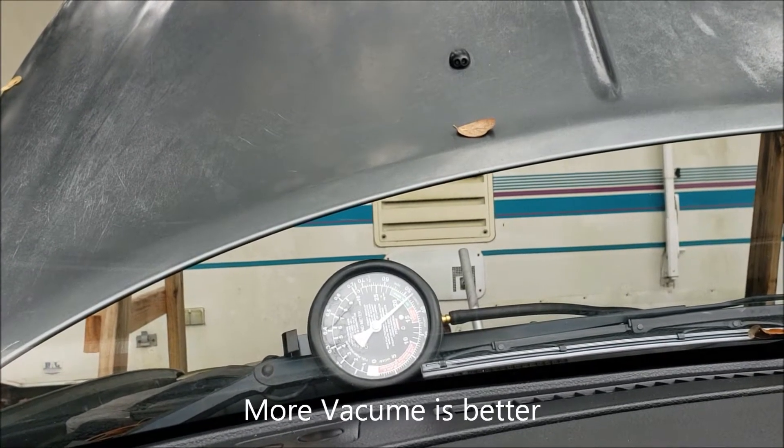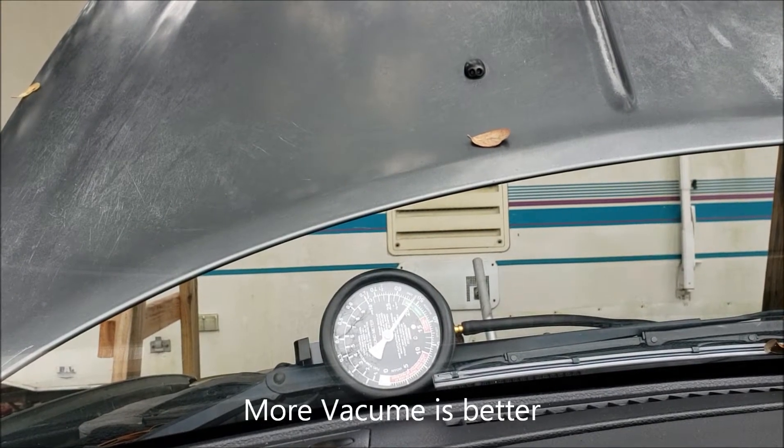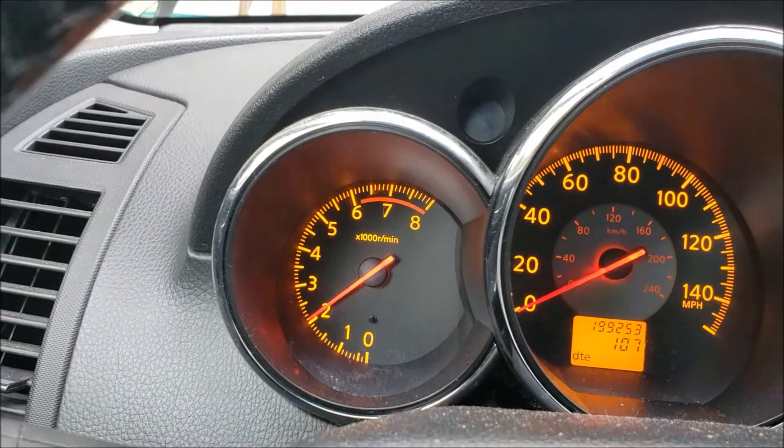Right away you can see the vacuum gauge is up there. When I rev it out a little bit, you can see it climbs. Now let's see what the tach is doing.